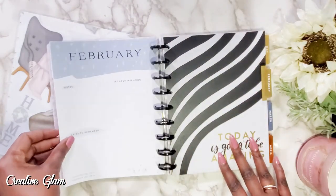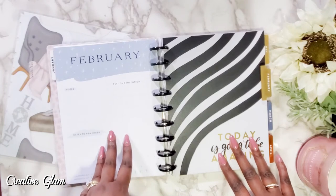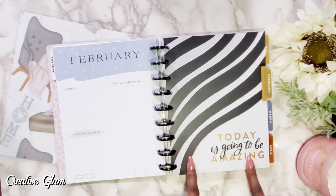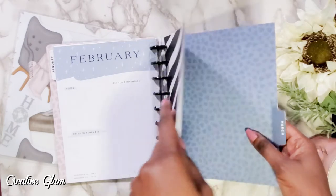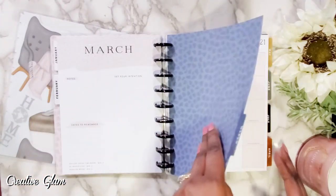Here's your February dashboard and February divider. This one I like — I think it's really pretty and I can see this one staying. March — I like March too. What's not to love? It's navy blue.